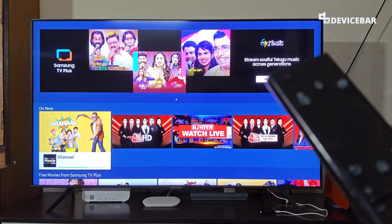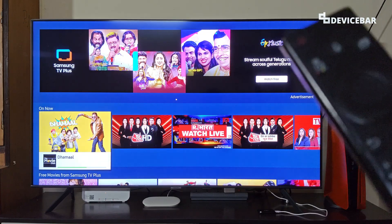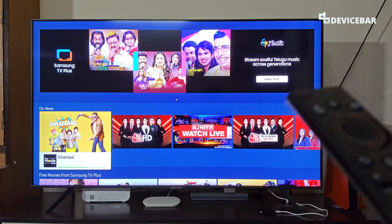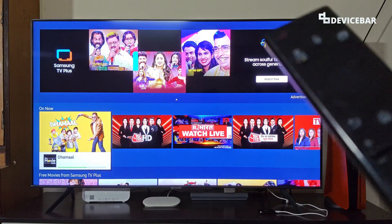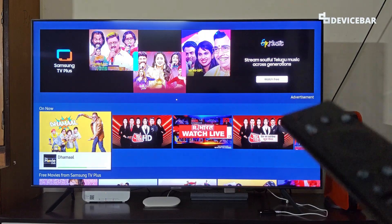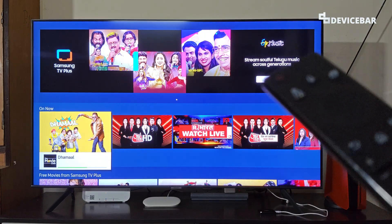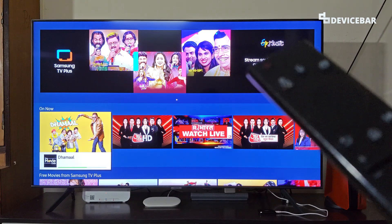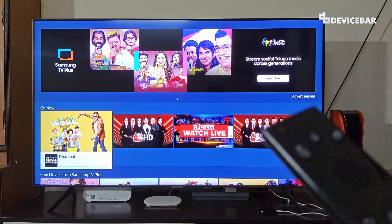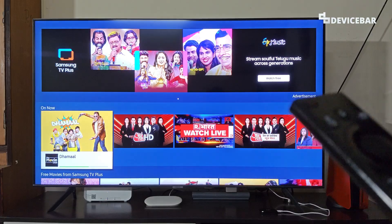I started to use Apple Music long back because of my MacBook, then slowly started to use it on my Android phone as well. We can use this on our Smart TV now, and yes, we need to have an active Apple Music subscription for this.